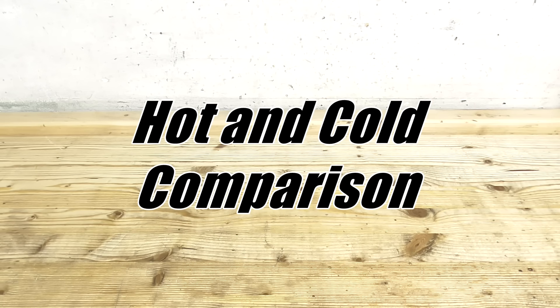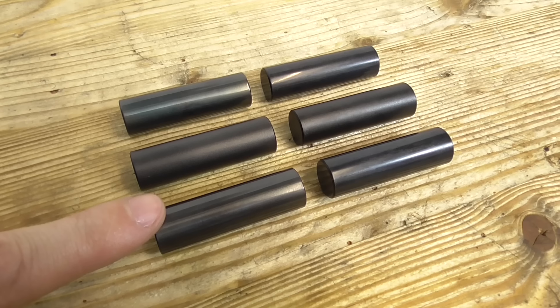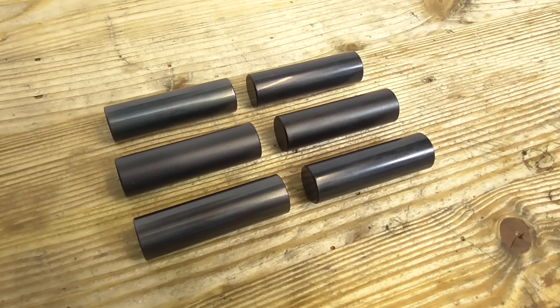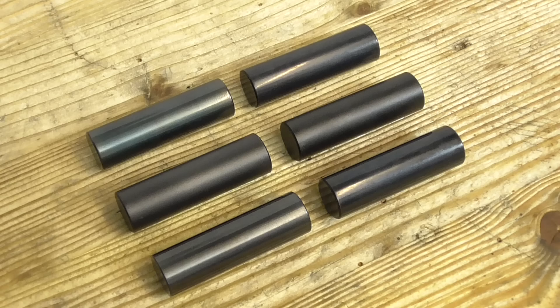After the 12 hours the bluing process is finished and you can clean the parts. Let's compare the hot and cold blued parts and the different surface finishes. On the left side you can see the hot bluing and the cold bluing on the right. These parts were sanded, sandblasted, and polished. The cold blued parts are a tiny bit darker than the hot bluing, but otherwise the results look pretty much the same.